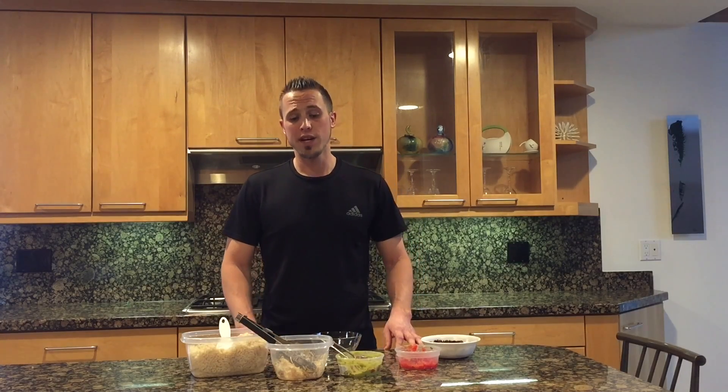Hi everyone, this is Tyler Nielsen here with Nutri-Calvary and today I'm going to show you an easy shredded chicken plain burrito bowl that you can make at home. Your first step is you want to prepare your shredded chicken plain. If you don't know how to do this, just click on the button below this video or go to our meals page under the meals prep section and you'll see that video there.